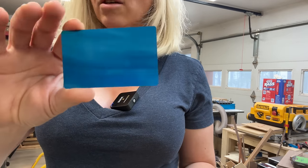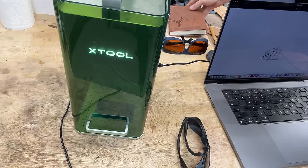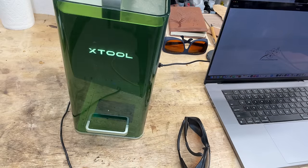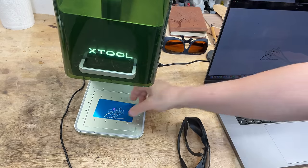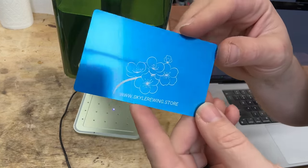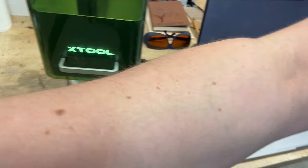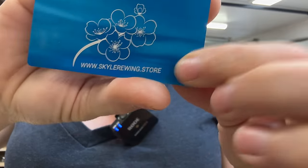Next, let's engrave on one of these metal business cards. Real time again — I'm not fast forwarding. This is a super, super fast laser. My framing was not the best on this one — I didn't pay attention — but the engraving was fantastic.